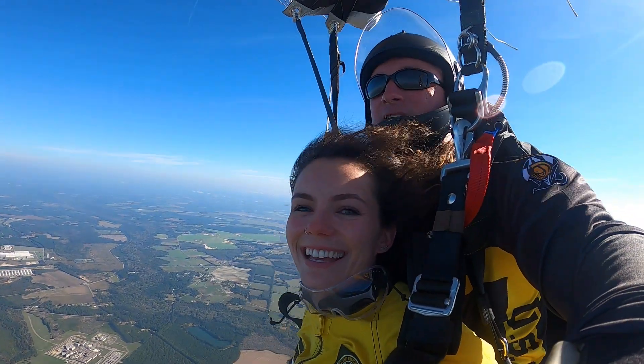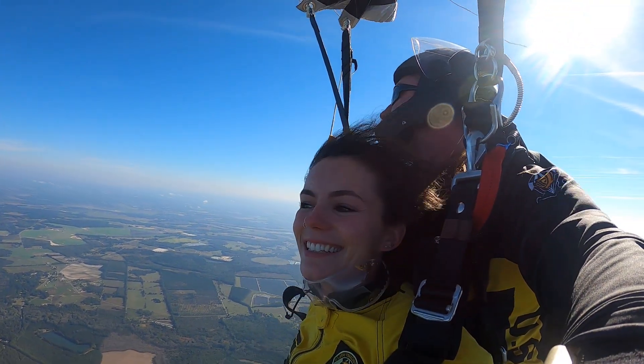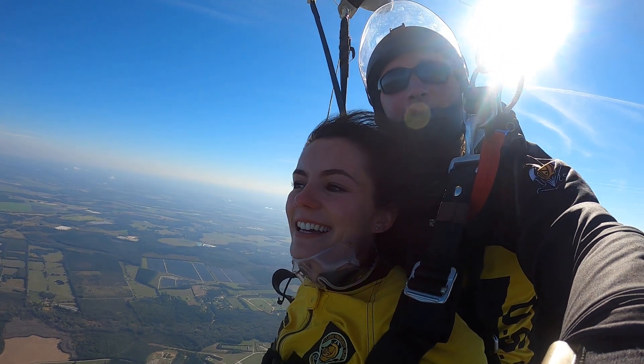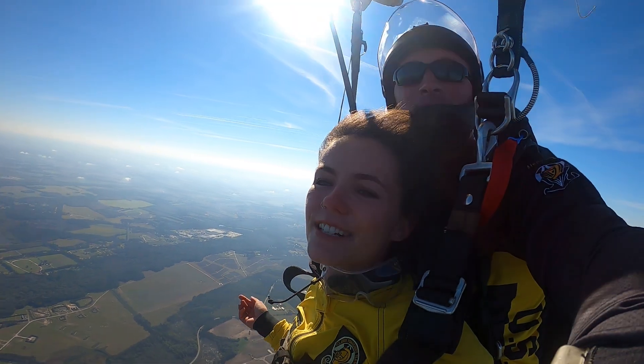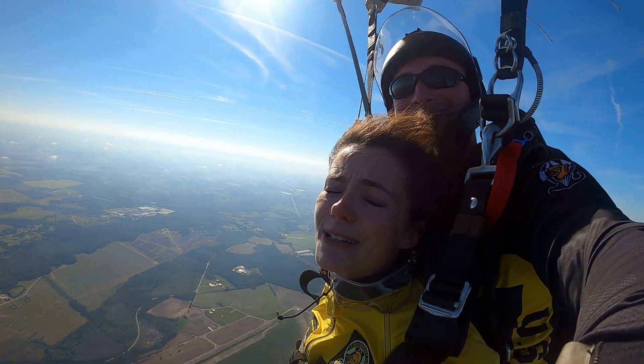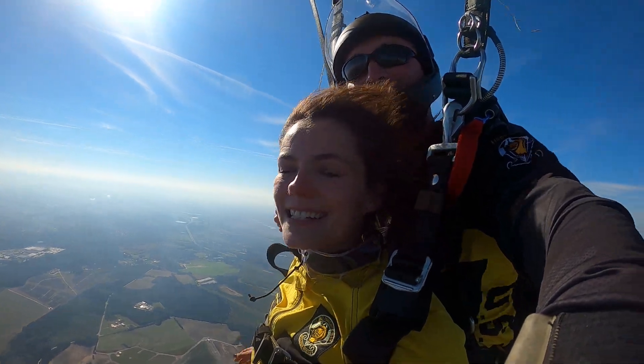You just jumped out of an airplane — 13,500 feet with the U.S. Army Golden Knights. Tell us how you're feeling. That was by far the most incredible experience. It was way better this time around, and I got to do the backflip and that felt incredible. It was amazing. You ready to see what this parachute can do? Yeah, let's do it.